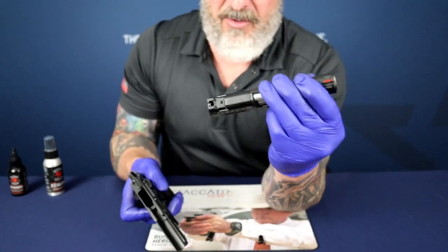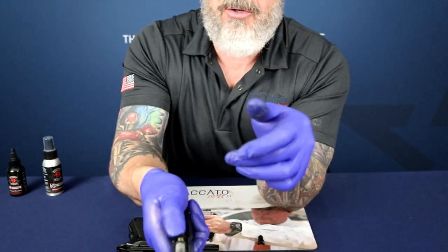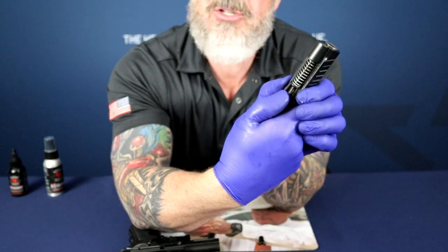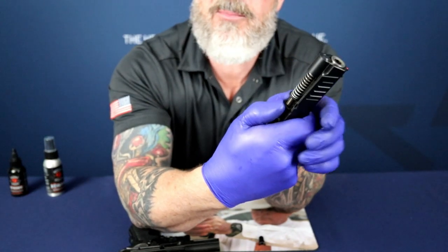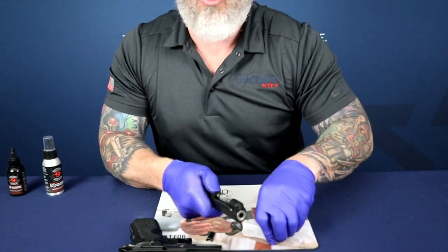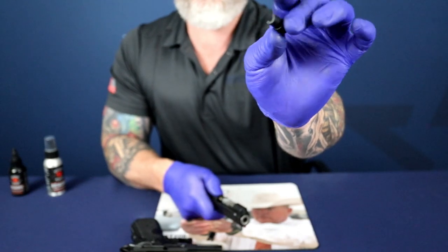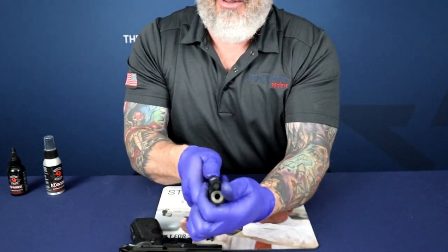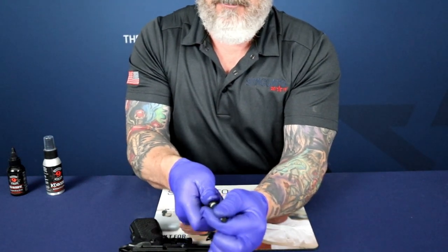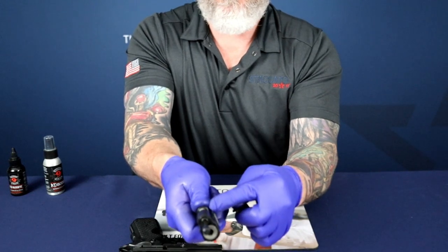Once we've begun to remove the slide stop, we're going to go ahead and remove the upper receiver from the lower receiver — the slide from the frame. The Staccato C Duo, as well as the Staccato C2, is equipped with the Recoil Master. The Recoil Master will require the Recoil Master takedown tool.